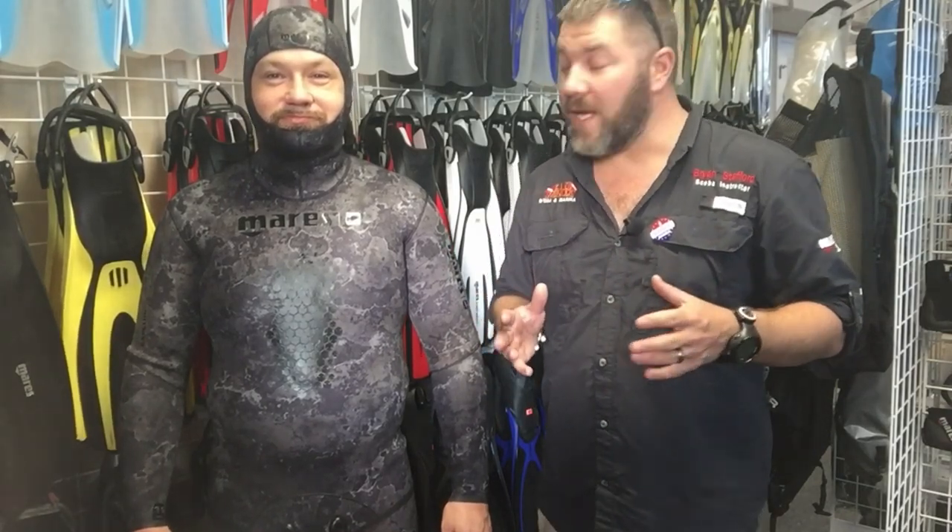What's up guys, it's Brian again from Lake Hickory Scuba Marina. Got another quick gear review for you today — we're gonna look at a free diving, or more importantly a spear fishing free diving suit from the Mares Instinct line.